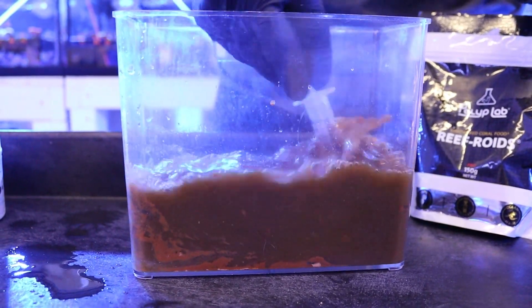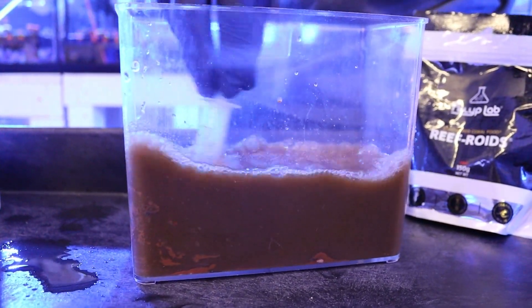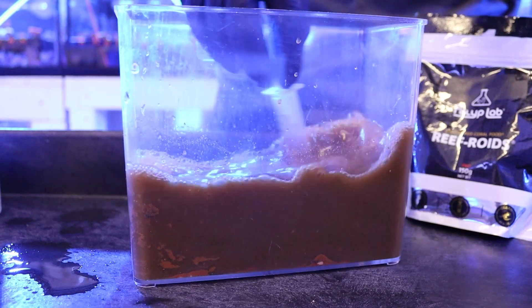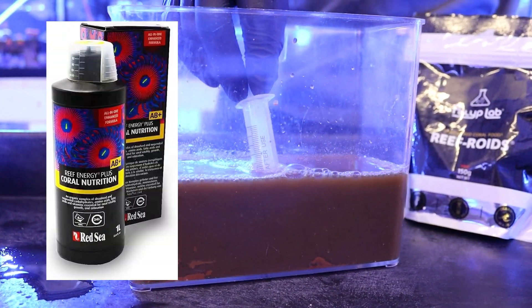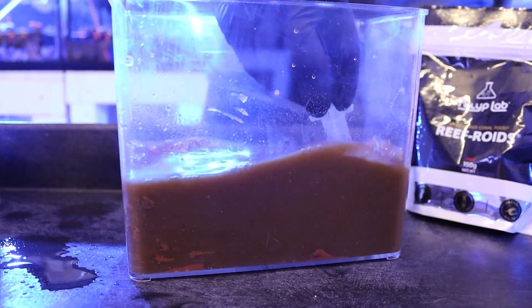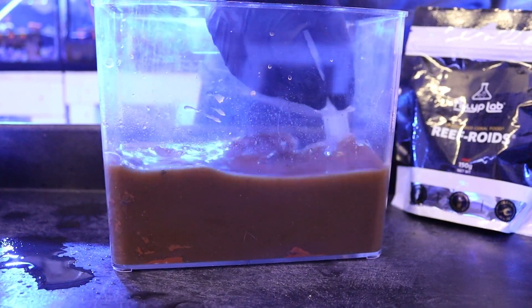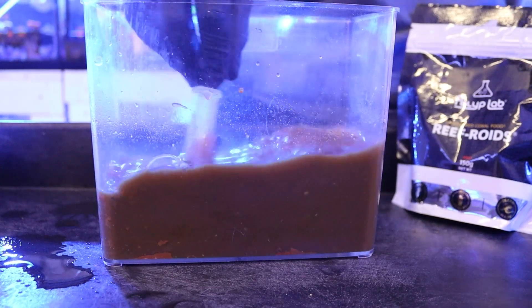We're going to add a little bit of tank water to dilute it so we have enough food to feed all the different corals today — we're feeding all of our systems. We'll mix this all up into a nice slurry mixture. Then we're going to dose a little bit of Reef Energy as well as a little bit of phytoplankton across the different tanks so everything gets nice and open before we're ready to feed them, and they'll have all their feeder tentacles out.